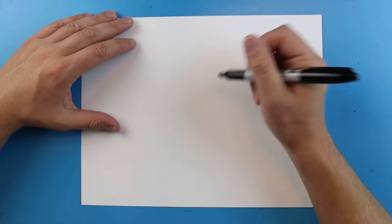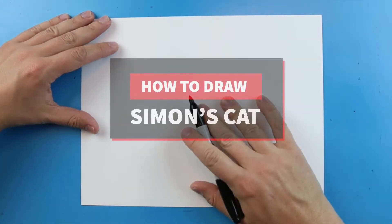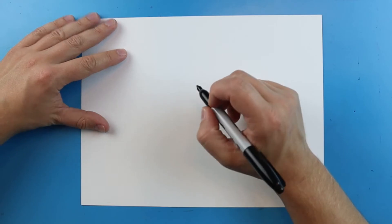Hey everyone, how's it going? In today's video I want to show you how to draw Simon's Cat. Simon's Cat are probably some of my favorite videos to watch on YouTube, so I thought it'd be fun to show you guys how to draw him.